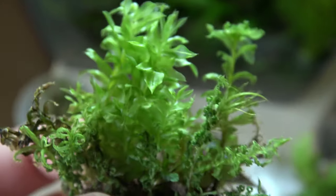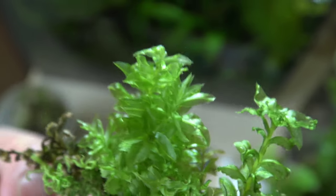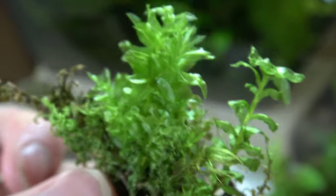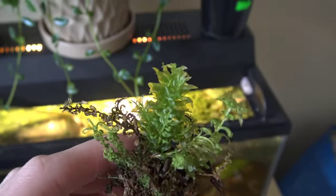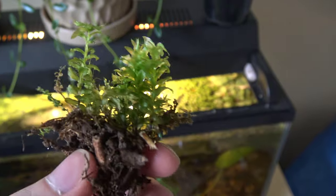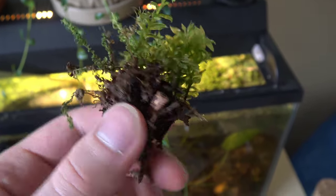This anacharis-looking plant is called badge moss, and this is one of the few species of moss I know the name of and know what it looks like. I know for a fact this one can be grown underwater. How well will it do? Truth be told I don't have the answer to that, but it can't hurt to try, so I'm just going to rinse off the dirt.